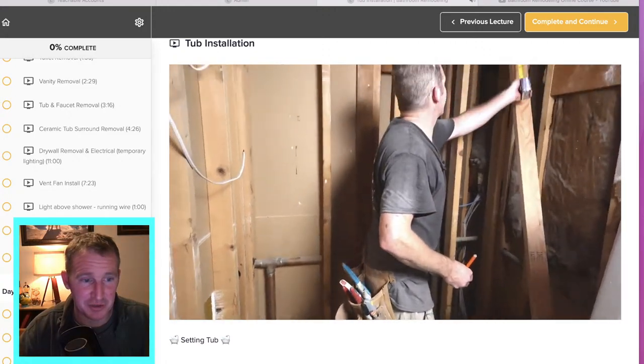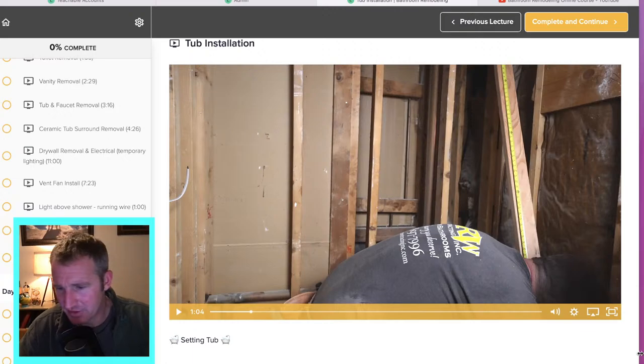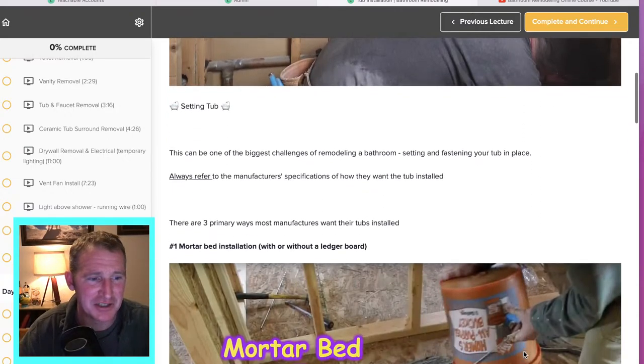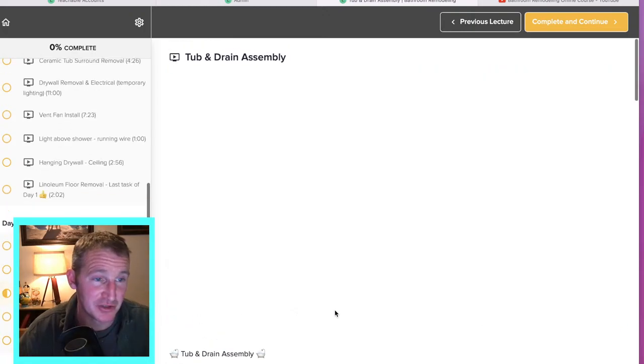So I'm putting my ledger board in here. I wanted to mention the tub I was using for anyone who didn't watch my other videos, so let me go back to the tub and drain assembly section.